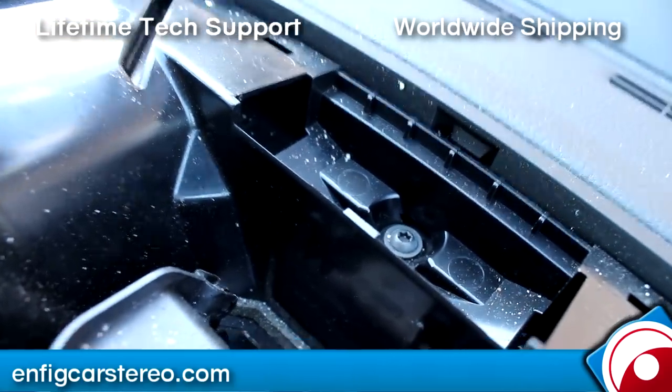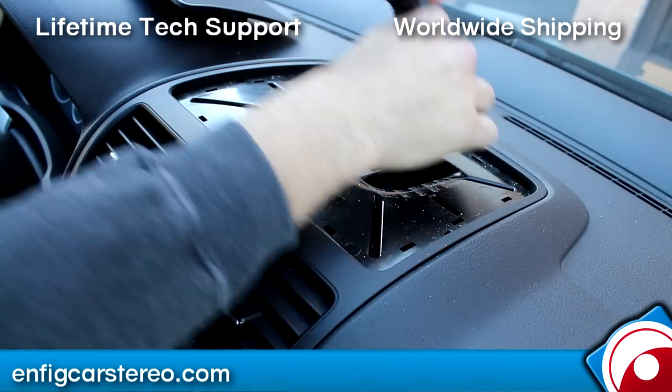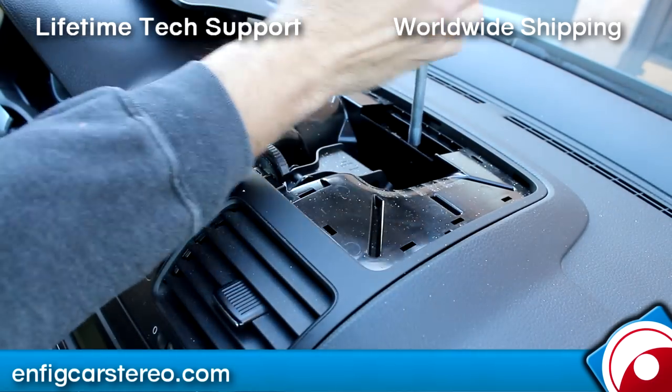All you got to do is turn it counterclockwise and get it out of there. Nothing else in there, so I'm just going to take that out. Make sure you use a magnetic tip — you don't have to, but it does help.